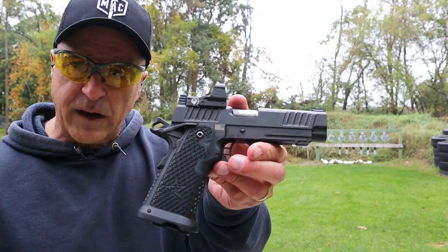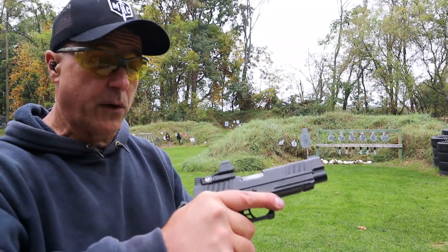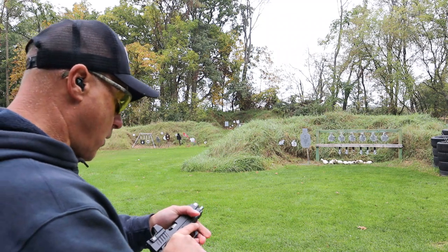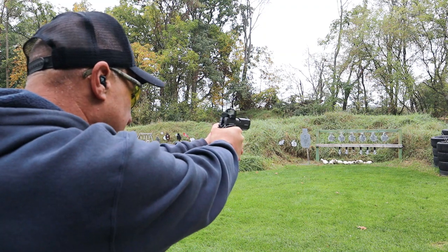Here is Rider's Staccato P. I've shot this before and enjoyed it. It also handles very well — extremely accurate shooting handgun. 17-round mags. Am I going to love it more than the Bull? I don't know, but let's take a few shots.